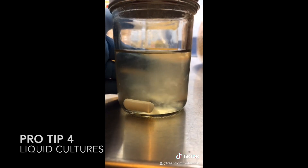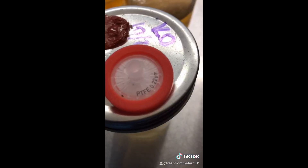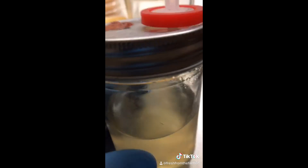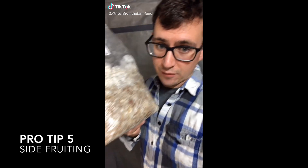Pro-tip: liquid cultures. Use a stir bar or glass beads to break up the mycelium. Wipe the injection port with alcohol. A 0.22 micron filter handles air as it's being displaced during transfer.